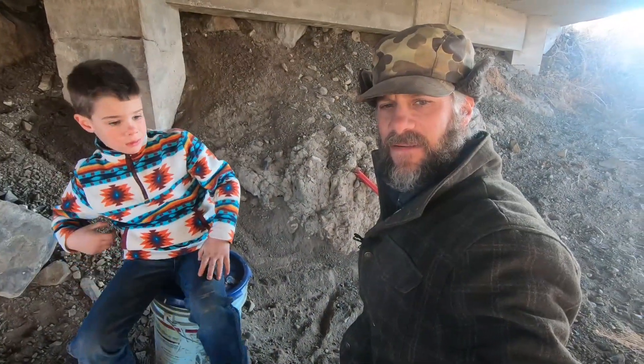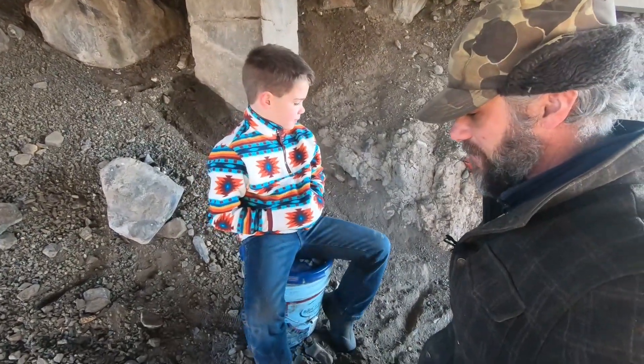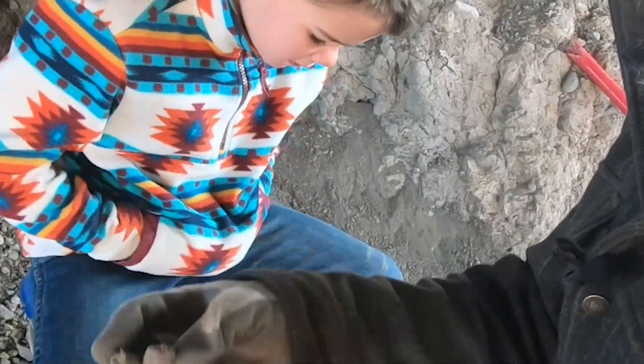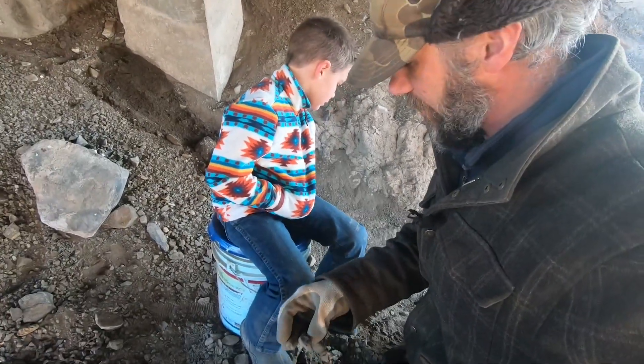Well guys, that took us 8 minutes to fill 10 gallons worth of dirt, Jack and I. We found some bobcat scat in here — it's a nice toilet down here — so we're going to take that with us, we'll use it. We're done trapping bobcats this year, but we'll still use it.